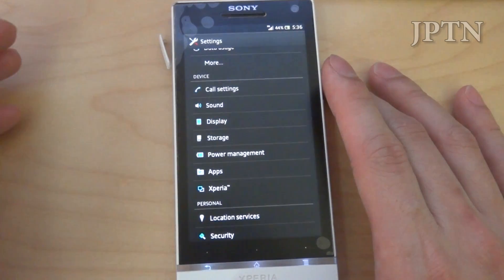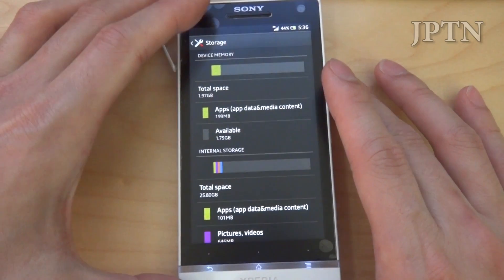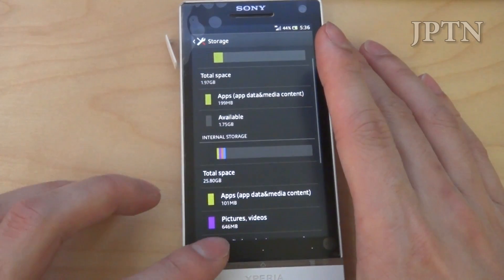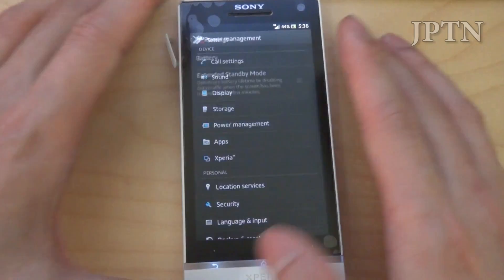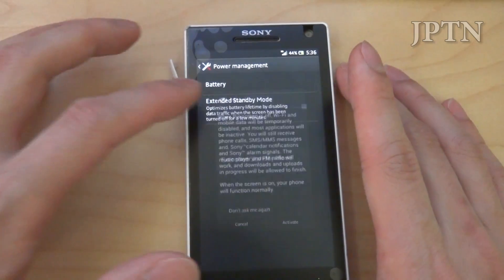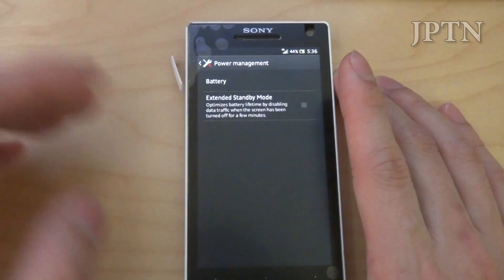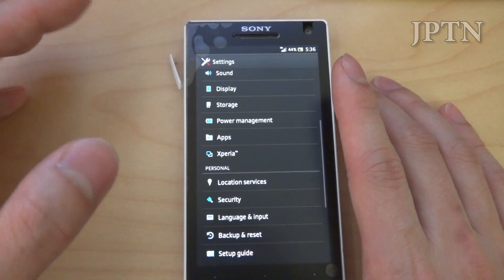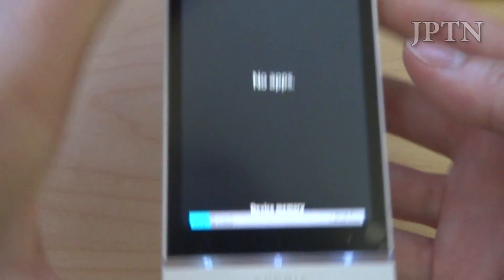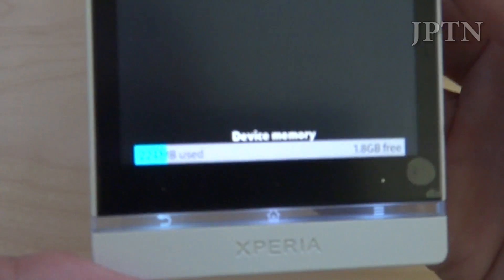Next up is storage — showing total free space at 1.75 GB — then you've got all your apps and all your downloads. Under power management you've got enhanced standby, and when the screen turns off it will disable data traffic. Under apps you can see all your installed apps and check how much space you have.